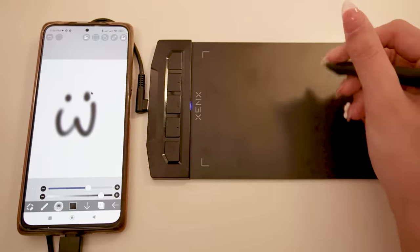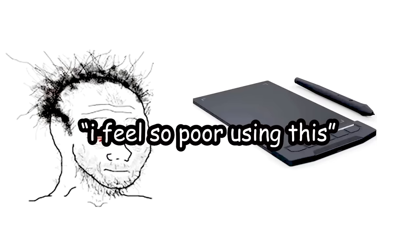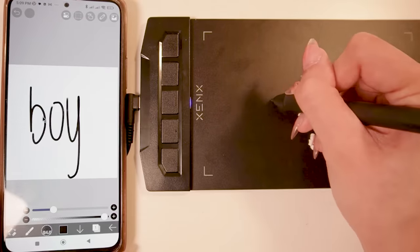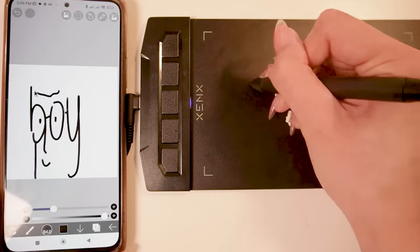I'm doing it in ibis paint. Now, this tablet is giving. I feel so poor using this, but at least I won't get tendinitis. And guys, it's actually not as bad as I thought it would be. So when you first buy it, it's gonna be wonky as hell, like — what the hell is that?